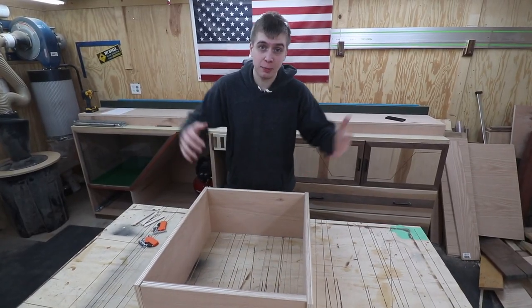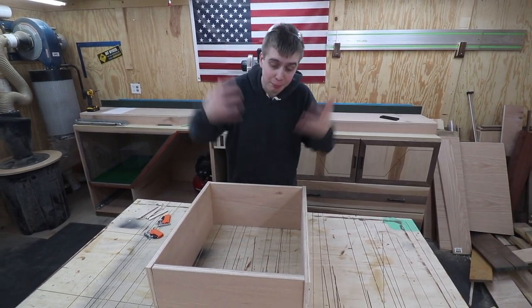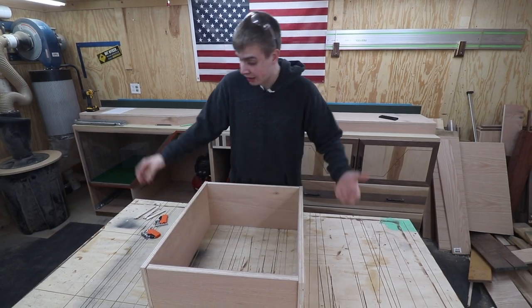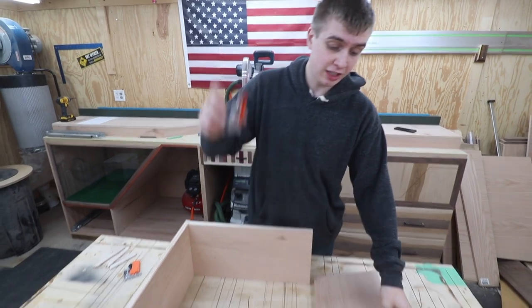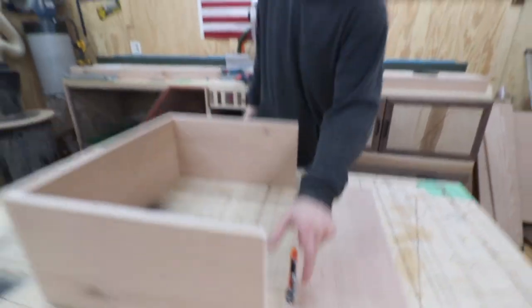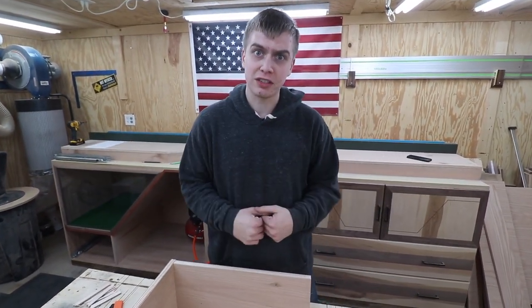We got all the pieces cut, so the next step is to take them over to the router table and put a groove in them so we can put the bottom panel in. But before we do that, we have to explain the hardware situation — we need to make sure it goes up a half inch. So I'm going to run over there and start routing these things.